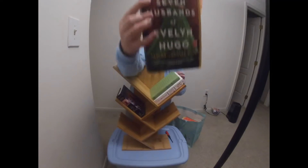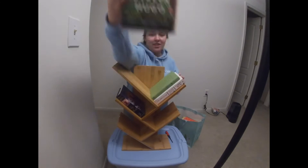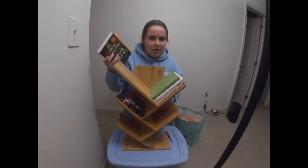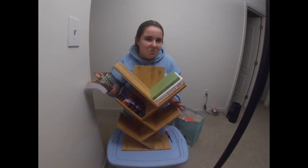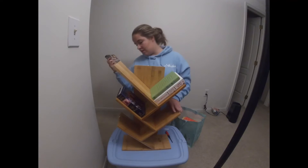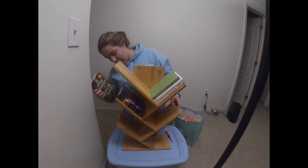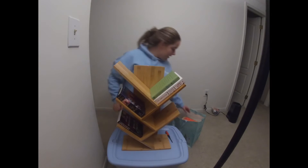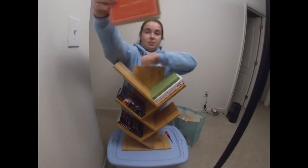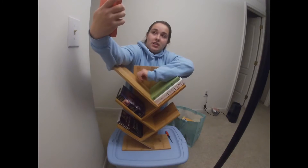This one is The Seven Husbands of Evelyn Hugo — it's a BookTok book if you didn't know. It was pretty good. I've already read this one before so I'm gonna put it down here.